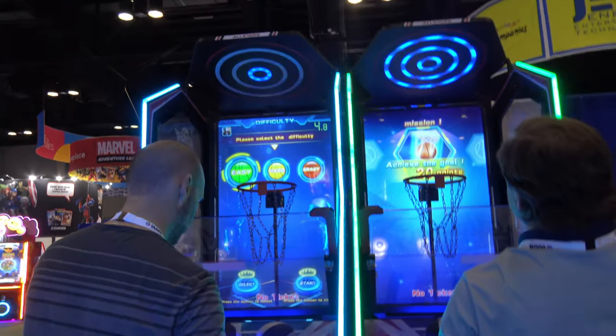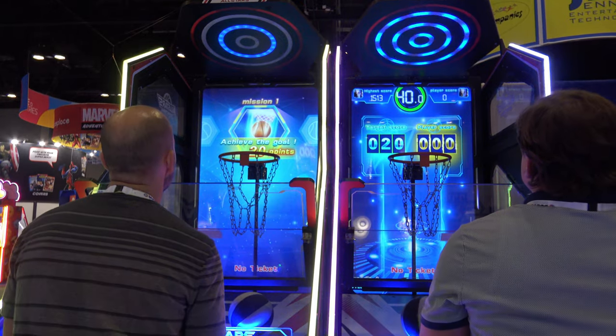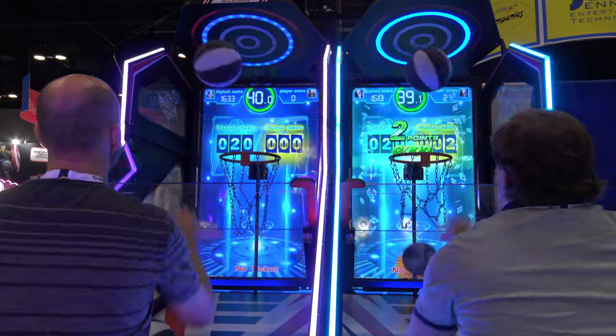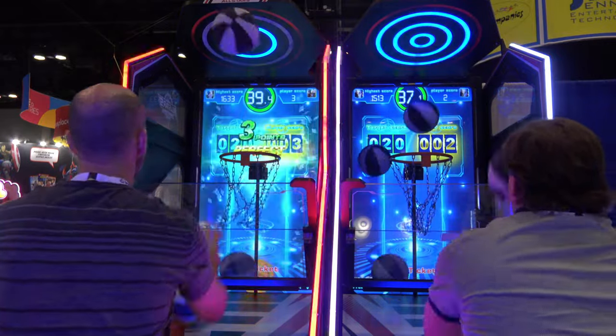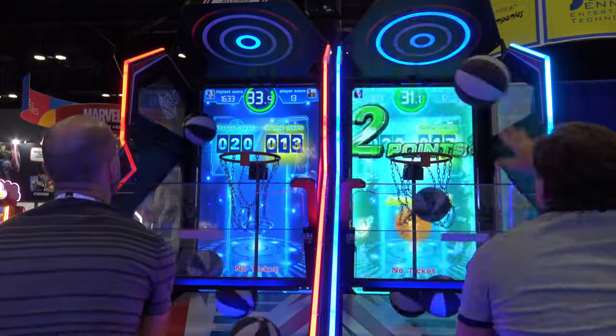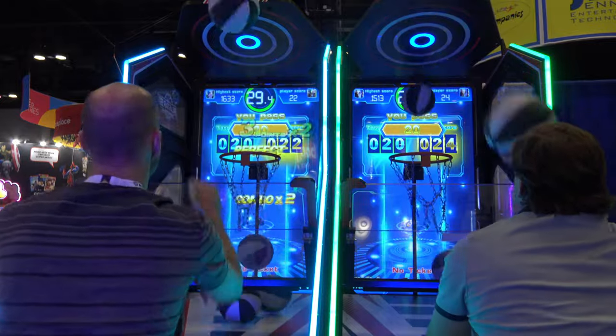Here's a quickie from Sega Amusements, particularly their first video basketball arcade machine. Not talking about the first basketball video game, but one where the backboard to the game — and thanks for walking in front of the camera there, dude — is a 65-inch HD video screen.